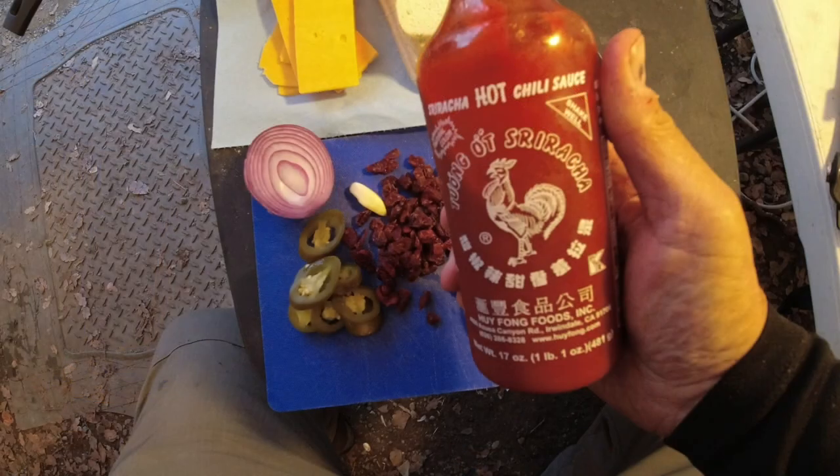I'm gonna make a salad out of that smoked trout, which I'm ultimately going to heat up. I'm gonna add some pickled jalapeños, dried cranberries, garlic, sriracha sauce, a little bit of mayo, and about a third of a red onion. Then we'll head over to the Coleman stove, put it all together, and make two big grilled trout sandwiches on sourdough bread with cheddar cheese melted in.